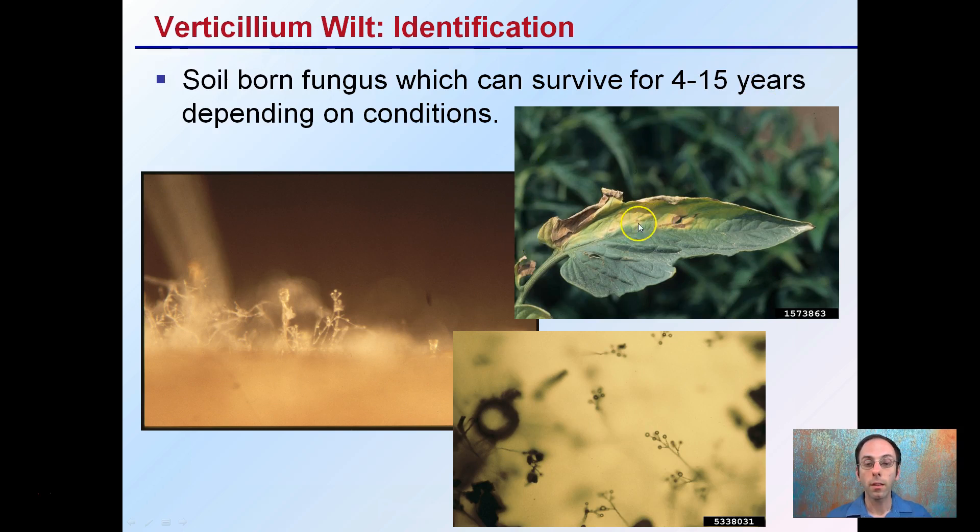How it'll look on the leaves: it kind of gets this half-the-leaf yellowing, ultimately curling, and getting a little bit of burn associated with it. And then under the microscope it has a distinctive cluster-like look with these circles, almost like grapes in appearance.